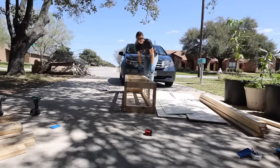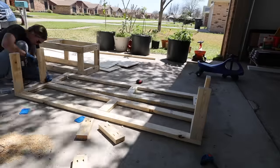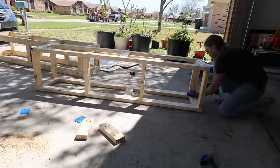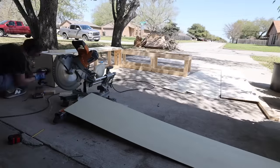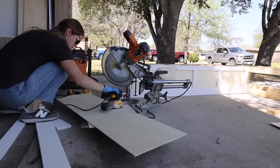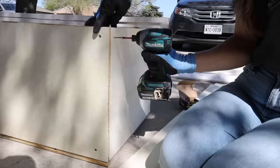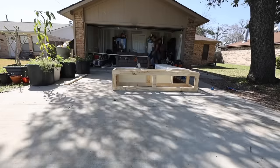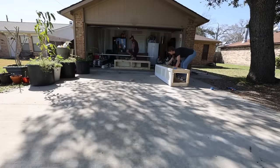Once I finished assembling the first bench, I repeated the same process for the second one to complete the other side of the L. Once all of the 2x4 framework was finished, it was time to make it look a little prettier. First I covered all of the sides with quarter-inch plywood, then added trim using pre-primed 1x5s for the baseboard piece and pre-primed 1x3s for everything else. As is the case with most projects, we weren't able to finish in a day, so we did a quick cleanup and came back the next day ready to make more progress.